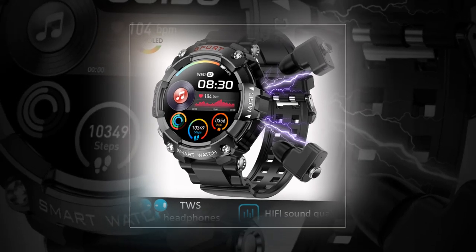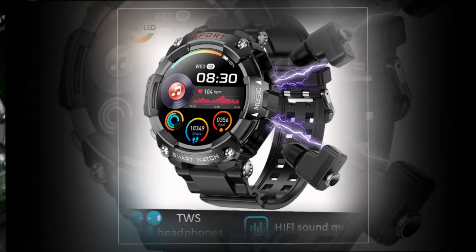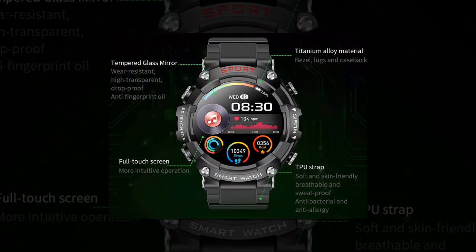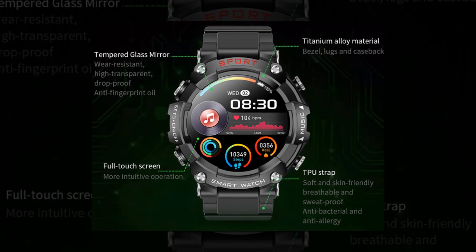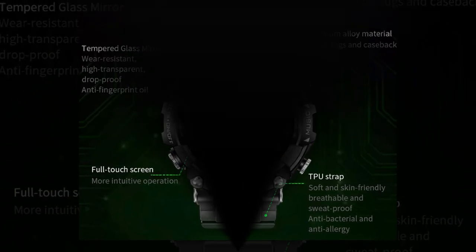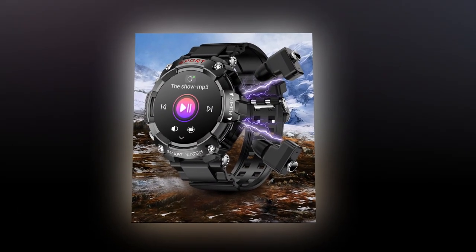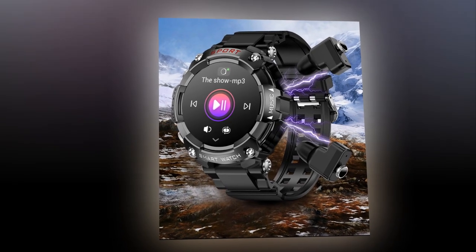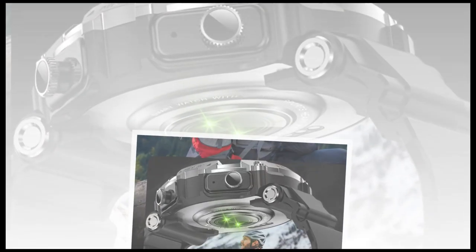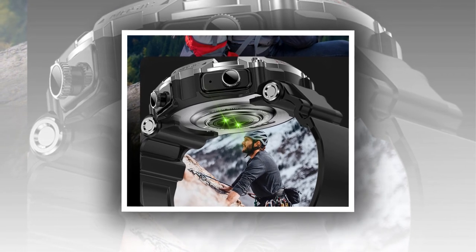Practicality meets performance: beyond its stylish exterior and advanced features, this two-in-one device excels in practicality and performance. The smartwatch boasts a formidable battery life of over 25 days on standby, ensuring uninterrupted daily usage. The earbuds can be conveniently stored in the watch's magnetic charging case, ensuring they remain secure and fully charged whenever needed. This seamless integration minimizes clutter and streamlines the user experience, making transitioning between smartwatch and earbud functionalities effortless.